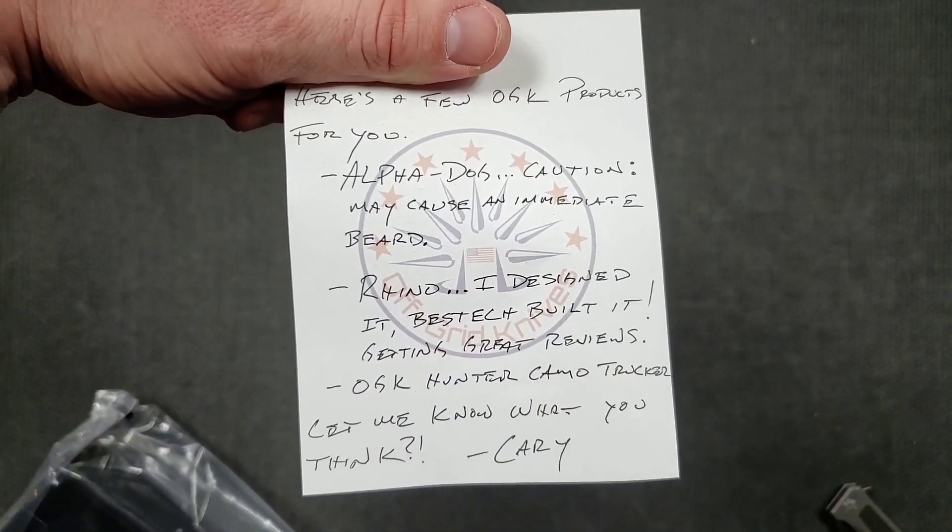Oh wait, there's a little piece of paper — oh yes! Let me read this. It says: 'Hey, here's a few Off-Grid Knives products for you — the Alpha Dog, caution may cause an immediate beard growth; the Rhino, which I designed and Best Deck built, and it's getting great reviews currently.' And then the Off-Grid Knives hunter camo trucker hat. Really excited about all of that.